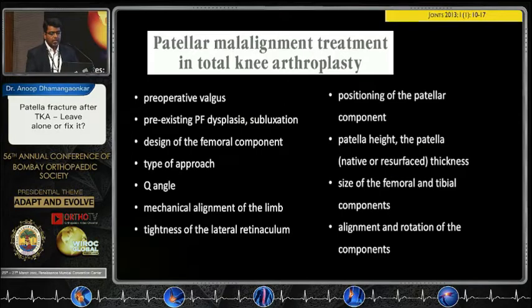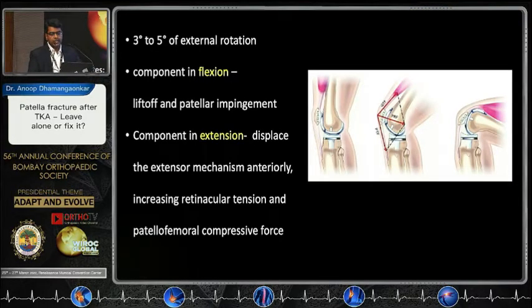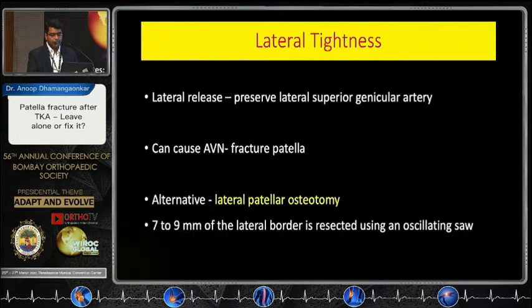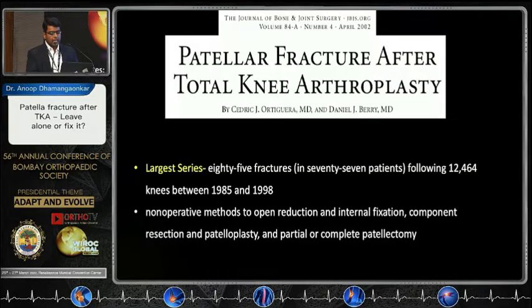Patellar maltracking is one of the important reasons for fractures. Make sure you have only three to five degrees of external rotation. A component not in flexion can impinge; a component in extension can push the extensor mechanism anteriorly, leading to increased compressive forces. Avoid internal rotation of the tibial and femoral components. A valgus of more than seven degrees can increase the Q-angle, leading to maltracking. Try to preserve the lateral superior genicular artery. There is also a lateral patellar osteotomy described wherein 7-9 mm of the lateral border of the patella is excised to ensure lateral tissues are lax.